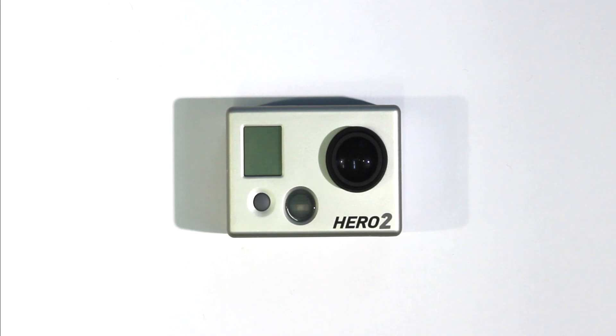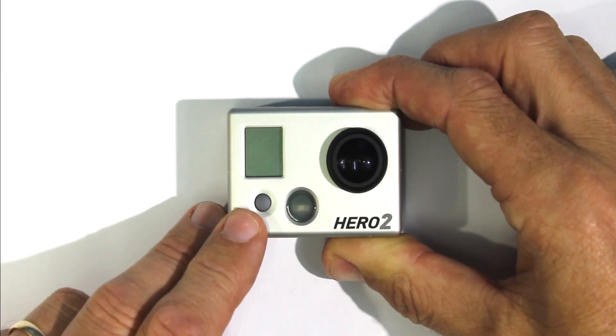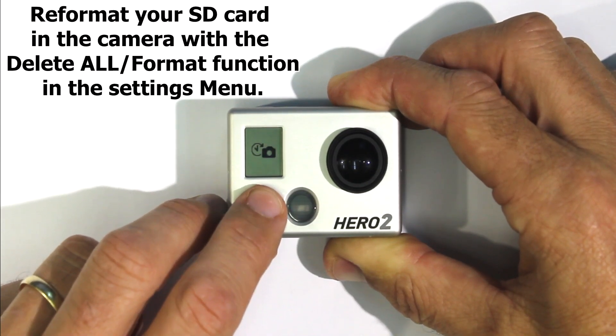The next thing to do is to make sure that you have a fully charged battery before attempting to roll back. Next, you should reformat the SD card in the camera using the delete all format function.